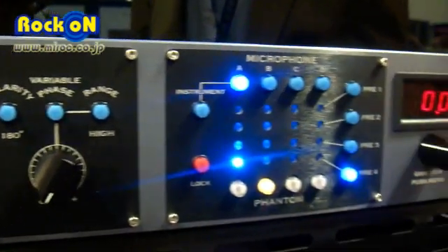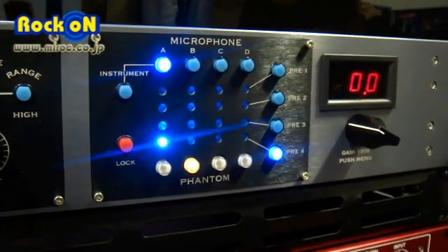On the rear panel, there are four direct outputs that you can use for recording directly.